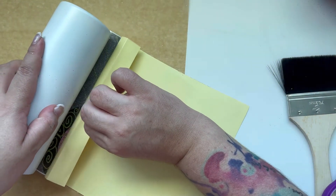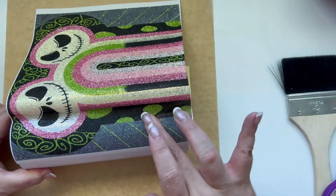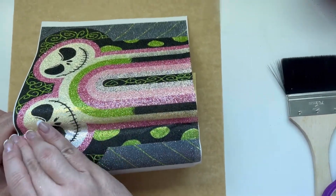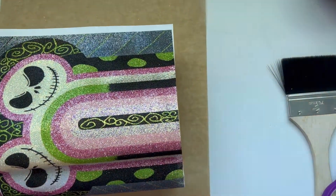As you can see, I'll be rolling and pressing at the same time. You're going to want to do this the entire time you're placing this onto your cup. You don't have to do it fast — I did speed this up; I actually did it a lot slower than what the video is showing.